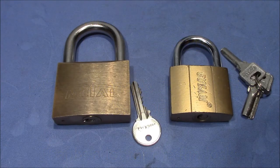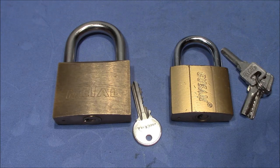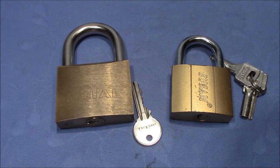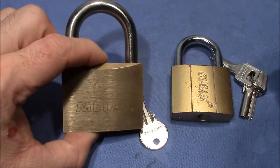Welcome to another contribution to West Coast Picks multi-lock challenge. These are the two locks that I'm going to pick. They are both given to me by WDE — thank you very much for the very interesting locks. This is a metal lock,